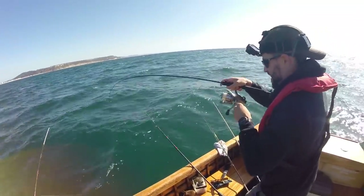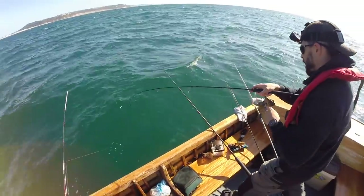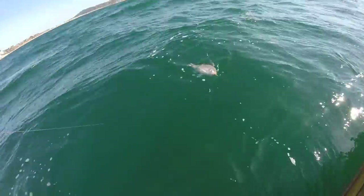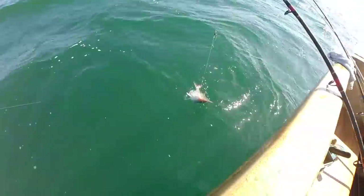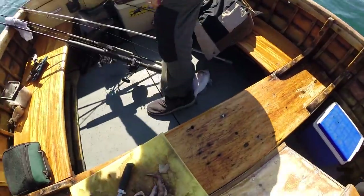We're over reef here off South Devon, so we've actually got a couple of rods down with big baits on. But this one does look like a bream, I would guess. There he is - that's a nice one. It's a self-unhooking bream as well.